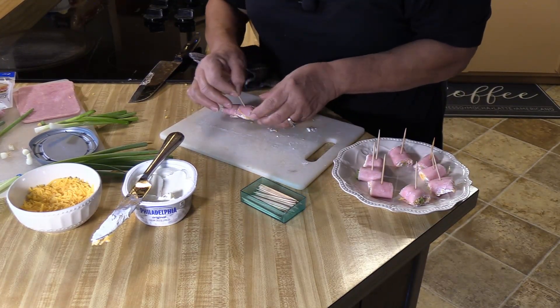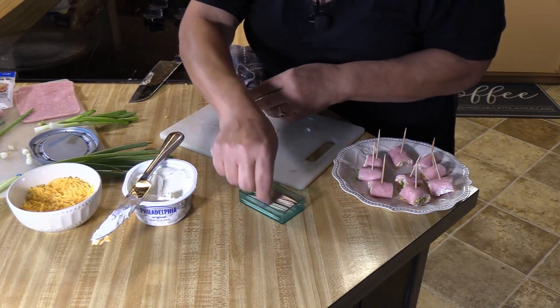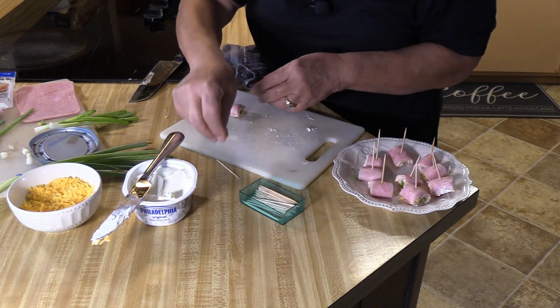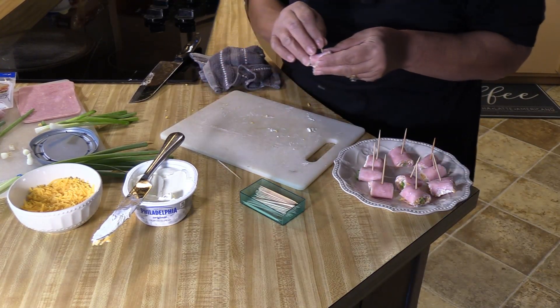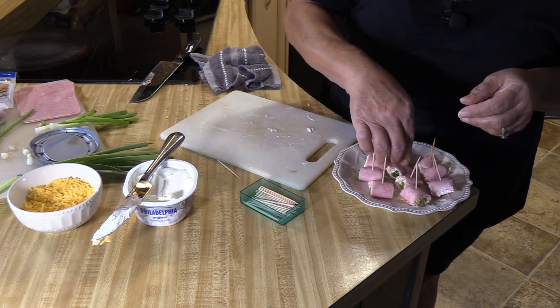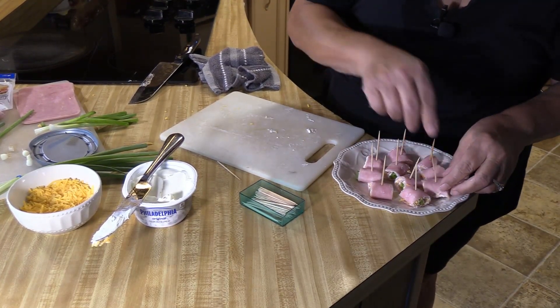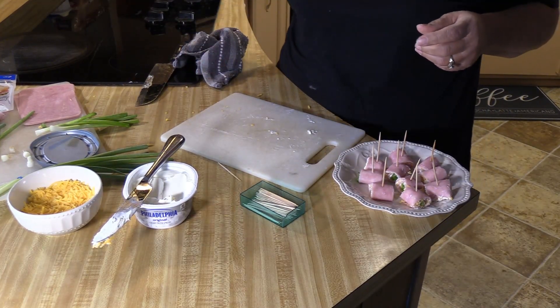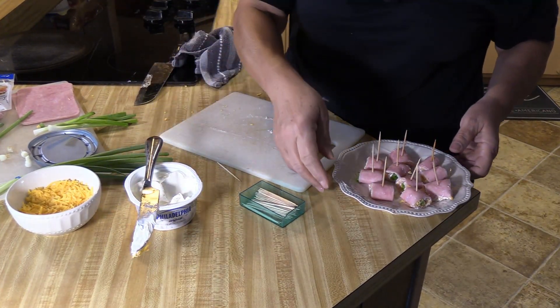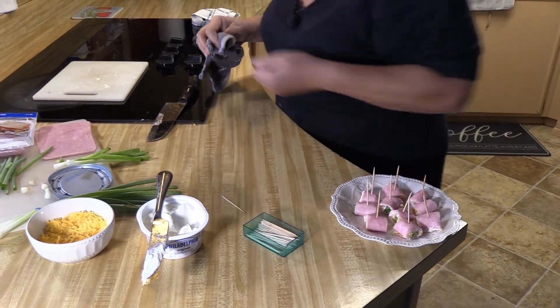Cheddar cheese — I always buy cheddar cheese, so it's not always super cheap, but it is because I always have it on hand. I buy a couple of pounds at a time. Green onions were a good price this week — three for a buck. My cream cheese was probably the most expensive, so you do have to watch when you're buying cream cheese to get a good price.